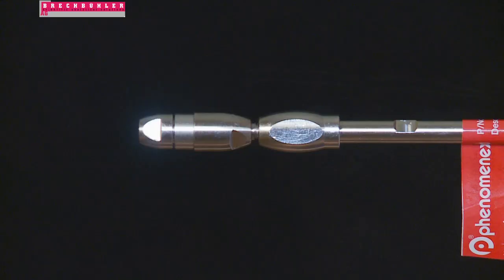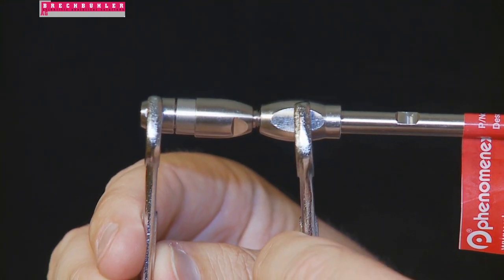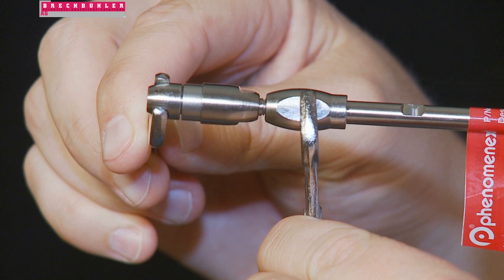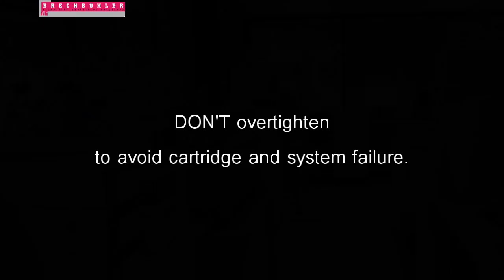Now let's tighten these parts together to make sure they're leak-free. Place one 5/16-inch or 8mm wrench on the flat area of the Security Guard Ultra cartridge. Place a second wrench on the end nut of the column. Turn the wrench on the Security Guard Ultra cartridge in a clockwise direction — do not turn the wrench on the column. About 15 psi of torque is sufficient to seat the ferrule of the holder to the column and provide pressure stability of up to 20,000 psi or 1,378 bar. Be careful not to over-tighten, as this may cause cartridge and system failure.